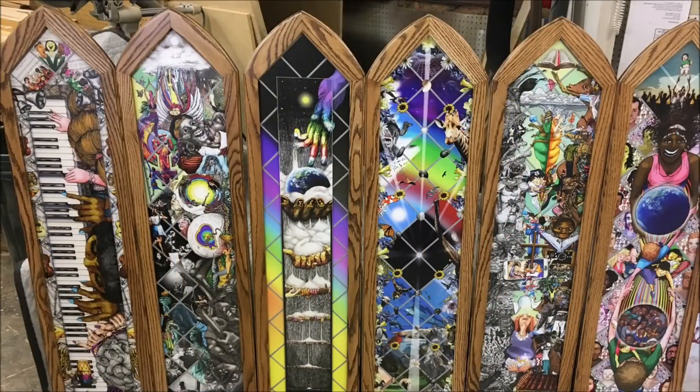That concludes part two of the church frames. They're all ready for the exhibition coming up in February, and they're going to be installed in the church this spring - I believe in May. I'll do another video at that time showing what they look like hanging in the church.